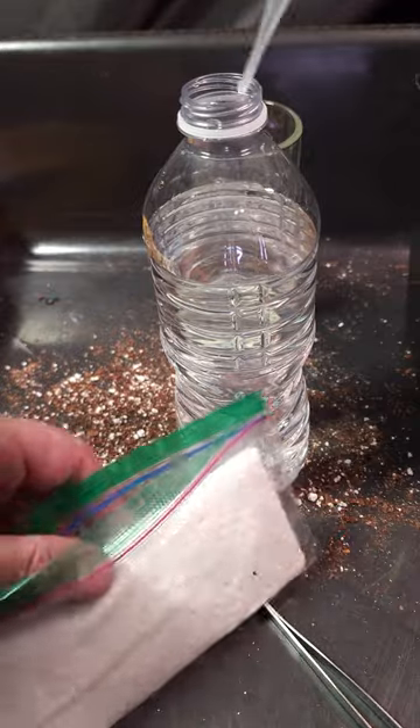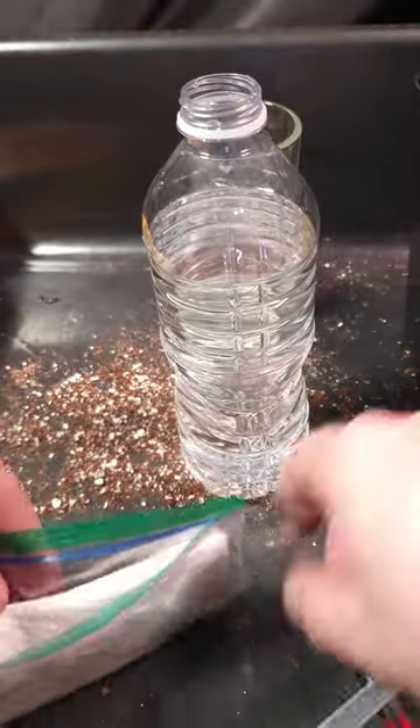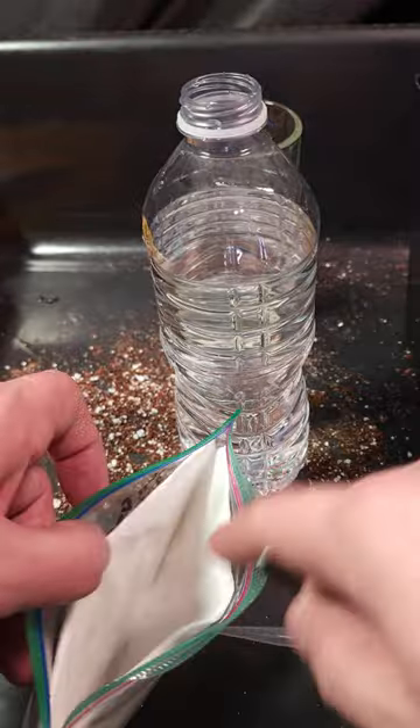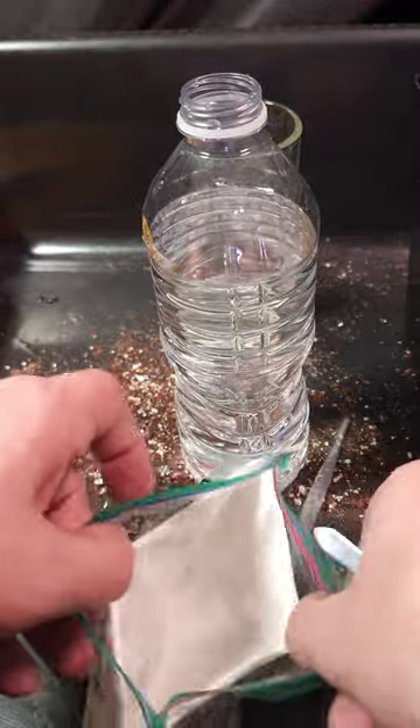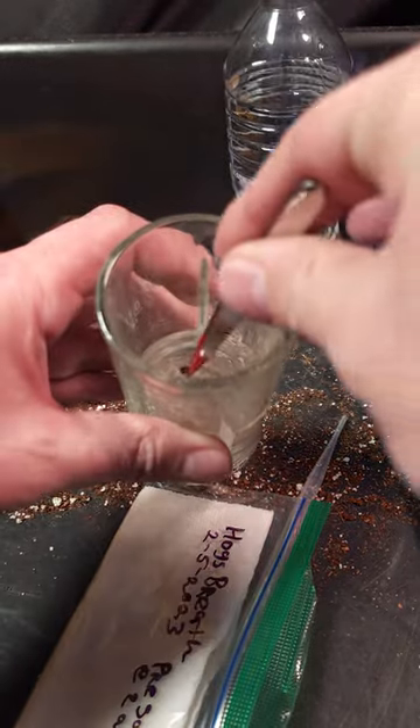I did all that and I'm looking at it and I don't know if it actually did anything. Maybe the seeds are too old, maybe the seeds are duds — whatever. We're going to keep trying until we get it. We've got a 10-pack of seeds and we're going to do it until we get them working.